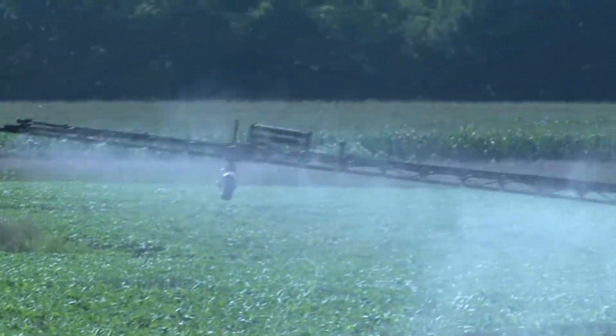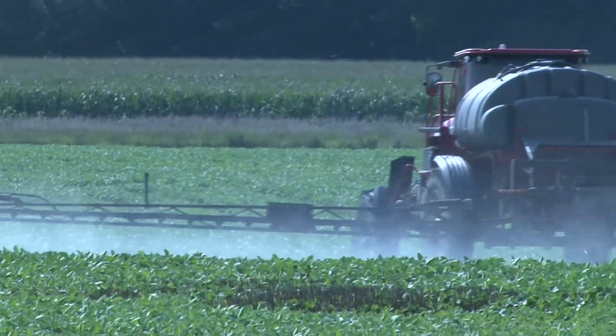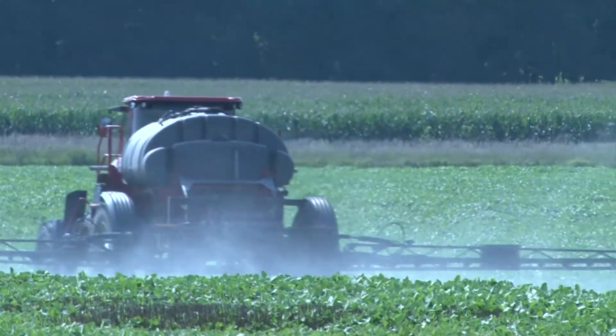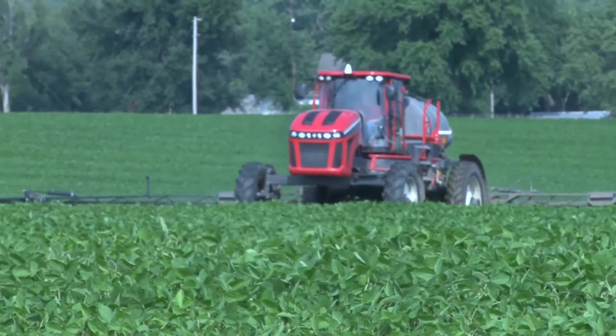It works so smooth, you really don't feel it too much, but it is leveling out. The machine stays level, which means you're going to be on your spray target more. And with the auto booms, they automatically adjust if you're on rolling ground — that's something I really like.